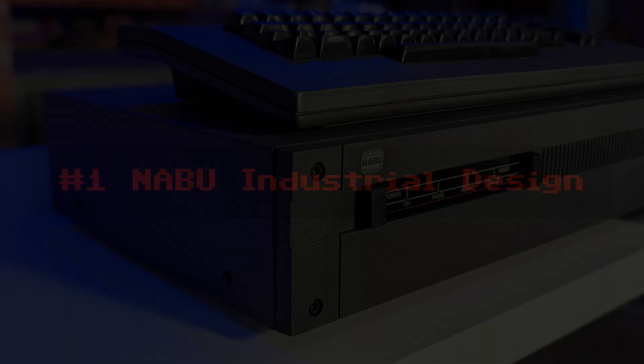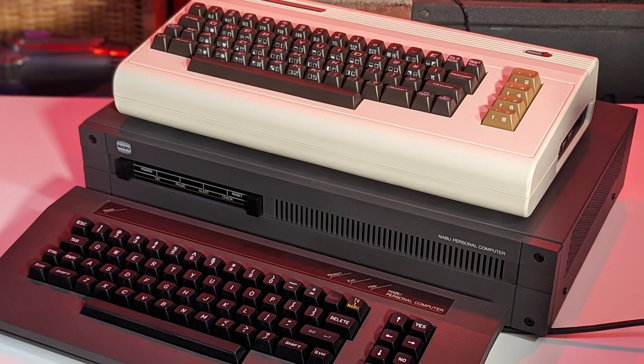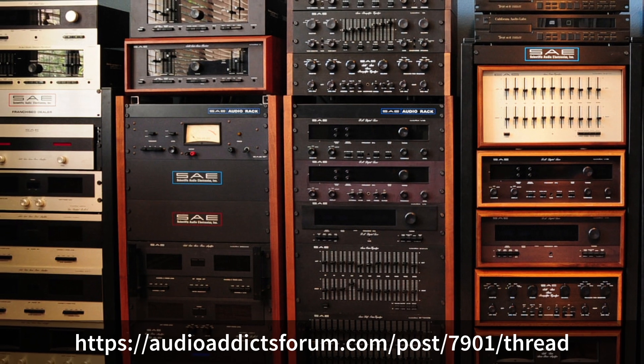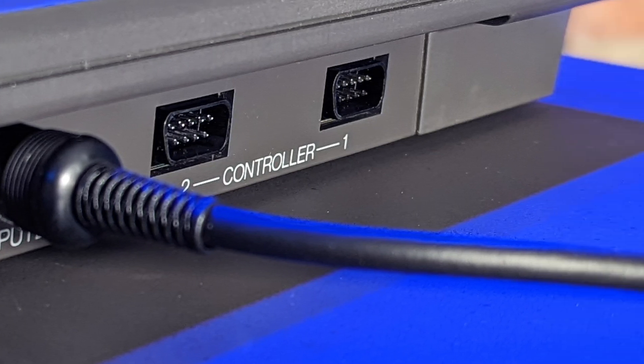Let's look at the 10 things about the Naboo that surprised this Commodore enthusiast, starting with the Naboo's industrial design. The Naboo form-factor case design is substantial when you compare it against a Commodore computer of the same period. Commodore's bread bin cases look kind of toy-like next to the rugged metal VCR-sized Naboo case. You can tell the designers created a set-top box computer to look at home in an audiovisual rack with 1980s videotape recorders and hi-fi equipment, and then they dangled a long cable out the back of the box to connect the keyboard.